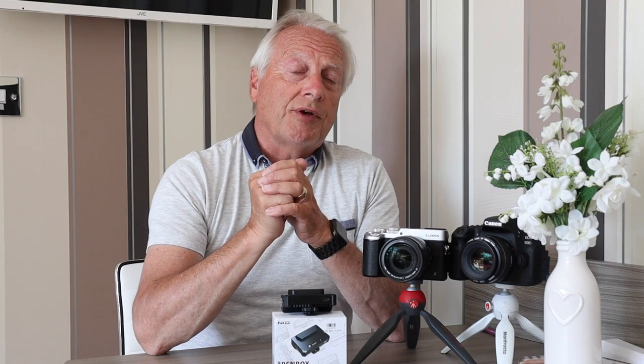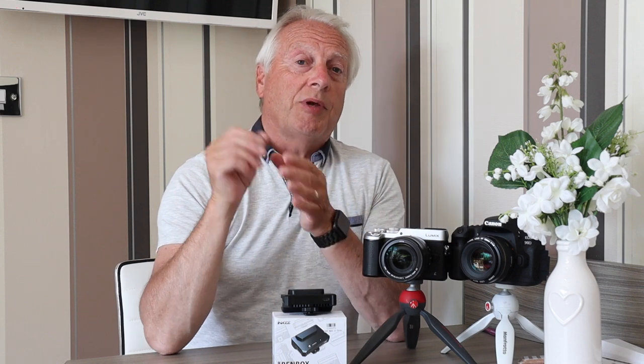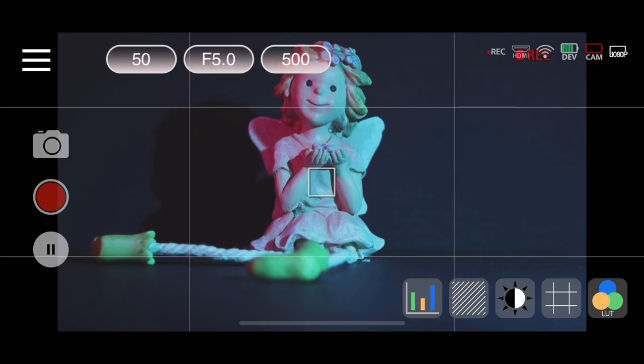Not only does this device take the HDMI feed coming out of your camera and transmit it to your smartphone, it also has the ability for the app on your smartphone to control the camera. It's a very basic control depending on whether the camera supports USB tethering — things like aperture, shutter speed, ISO, and exposure compensation.